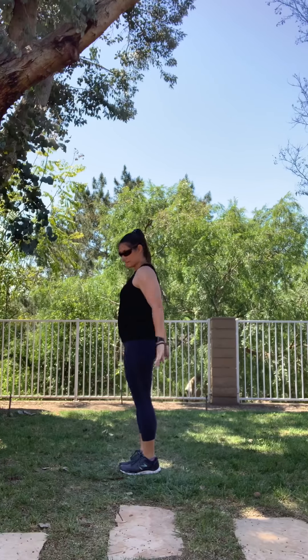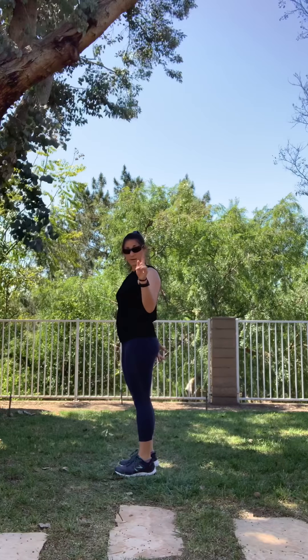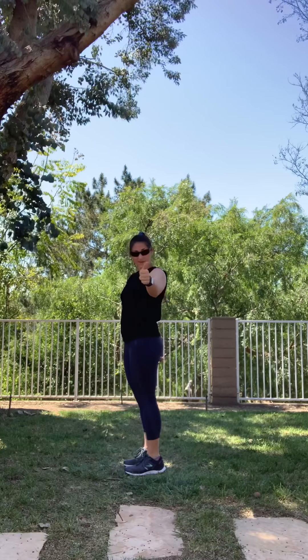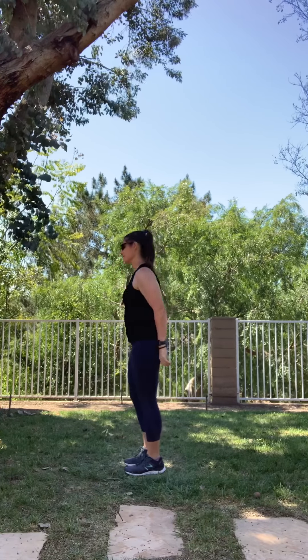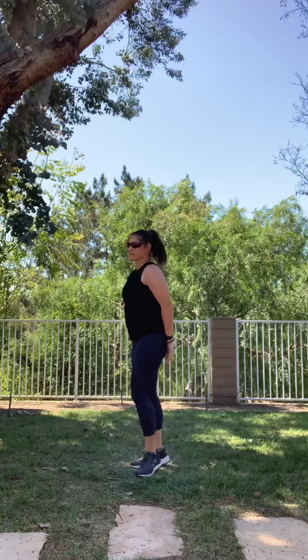Next, we've got butt kickers. You can bring your feet up to your hands or go faster. Ready? Ten: one, two, three, four, five, six, seven, eight, nine, ten, eleven. Good job.